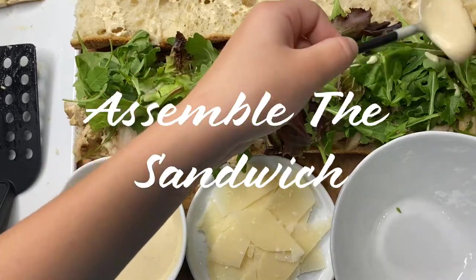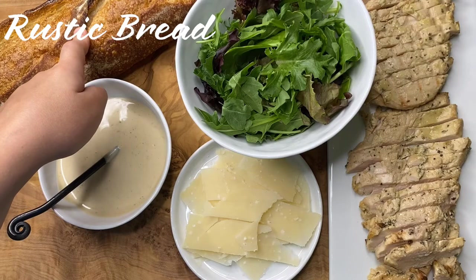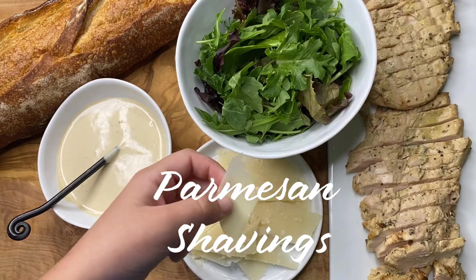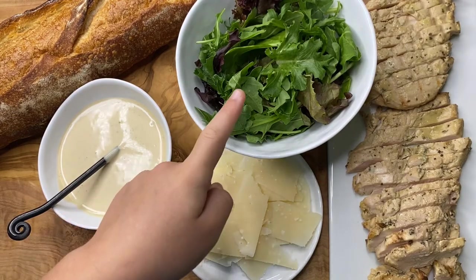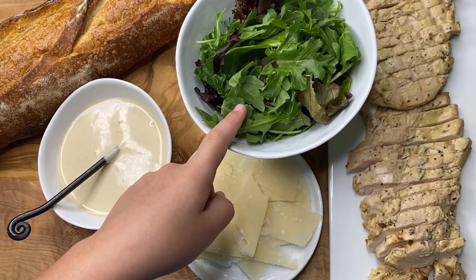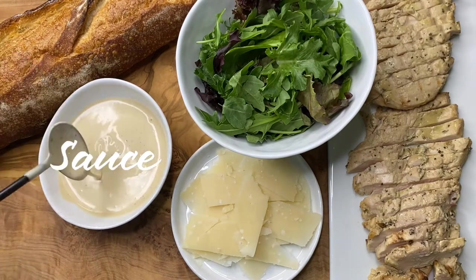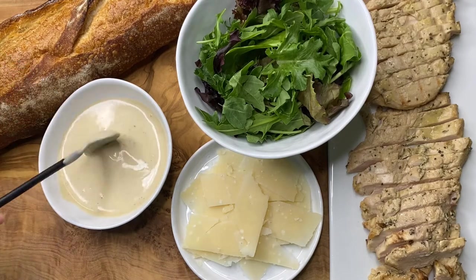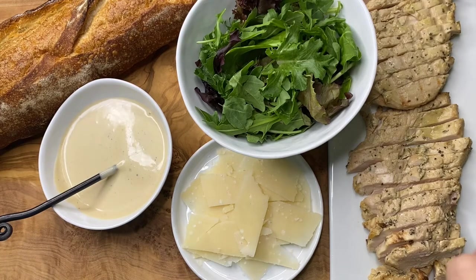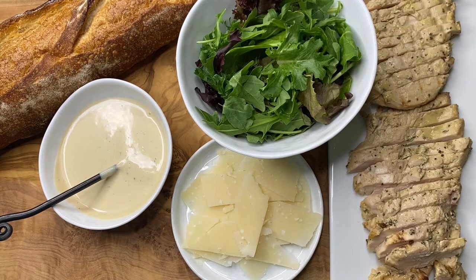It is finally time to assemble the sandwich. You will need some type of rustic bread — here I have an Italian baguette. I decided to add some parmesan shavings and some greens to the sandwich for more delicious flavor and color. I went ahead and made a sauce to put in the sandwich — its ingredients are pretty much the exact same as the marinade for the chicken, and I'll leave the recipe in the description box below. You will also need the chicken that you grilled earlier, cut into thin strips so it's easier to put in the sandwich.